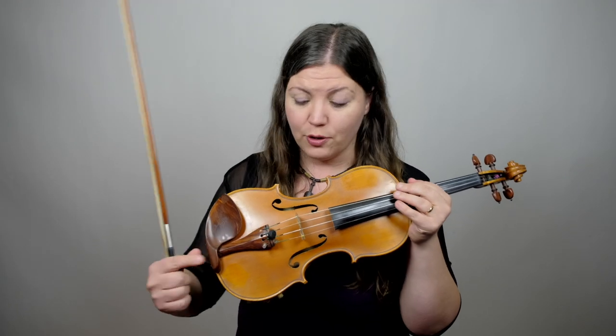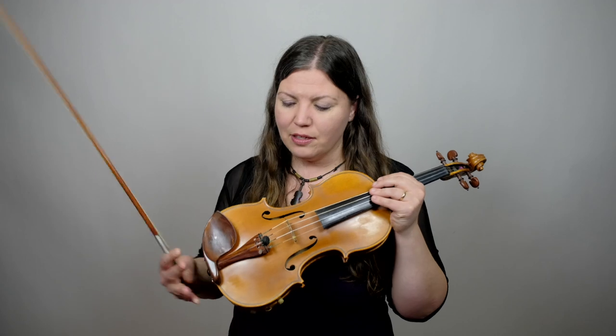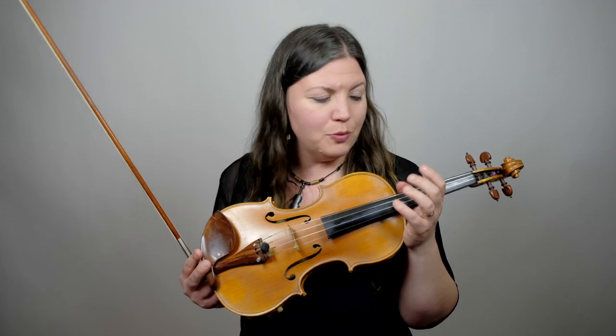First let's talk about using your fine tuners and how to tune up and down to the note. A lot of professional instruments only have one fine tuner on the E string as the pegs are relatively easy to use. There is a belief that more fine tuners are going to weigh down the instrument and change its sound. If you are a beginner or in the first five years of playing, I do recommend still having a fine tuner — eventually you can take those off. The pegs are more complicated, but you want to make sure that you've learned how to tune with the fine tuners first.